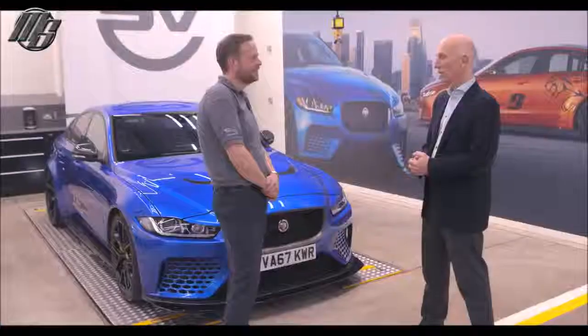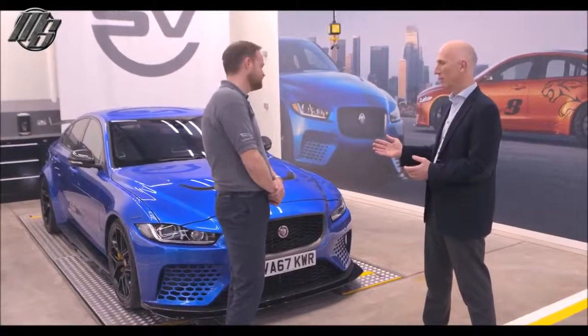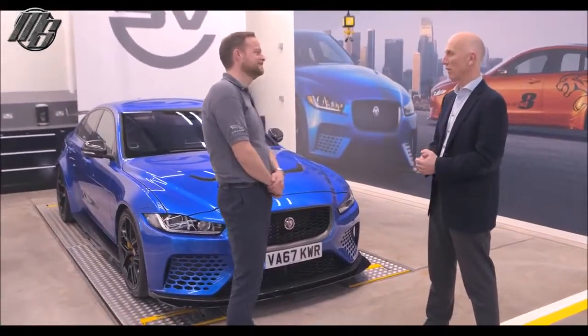This is just awesome for me. You've done an unbelievable job — the whole team's done a great job. The car is everything I've dreamt of — more than I ever dreamt of, actually. It's just fantastic. Well done.